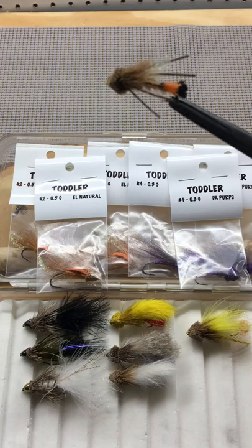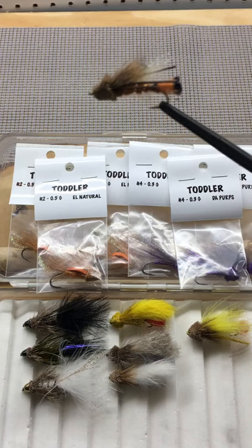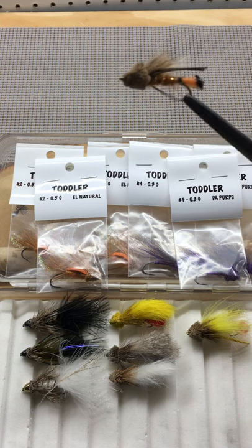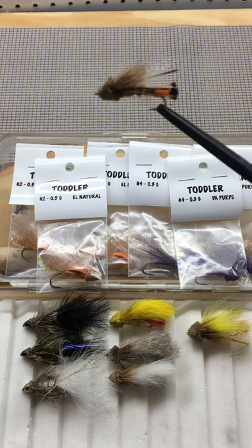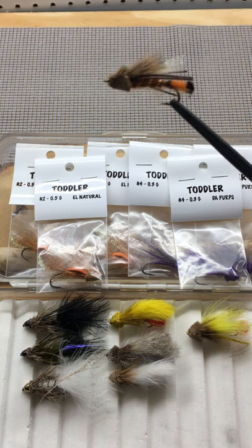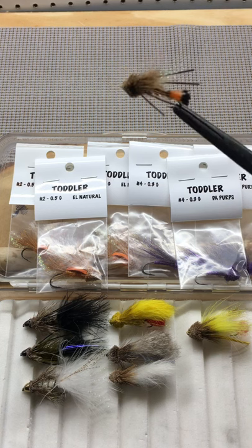The Muddler — a must-have fly for all trout and steelhead fishermen. This is the Nature's Drift OneFly, size 6, meant to represent a hopper, sculpin, or cicada.